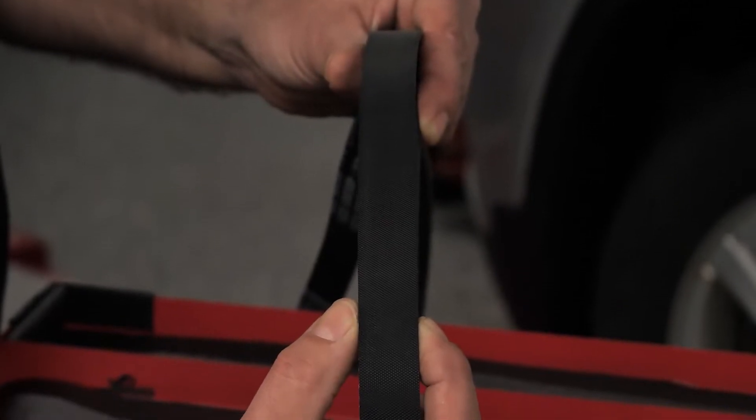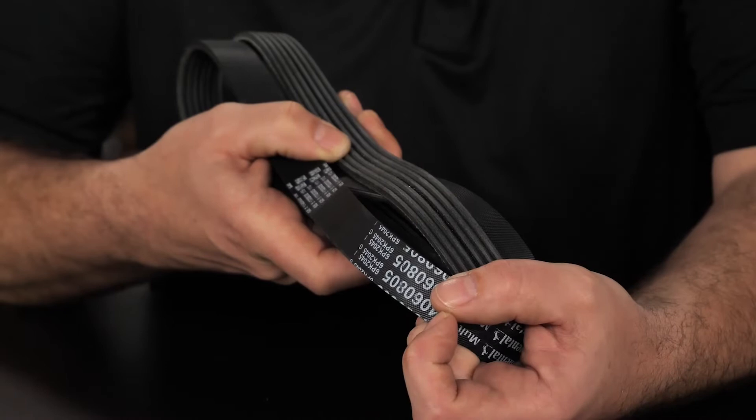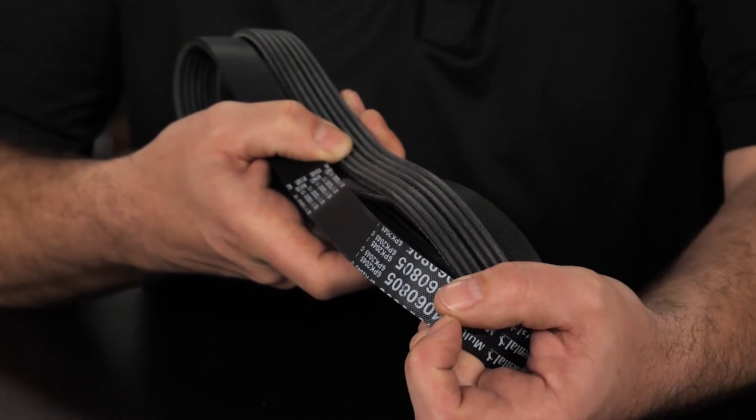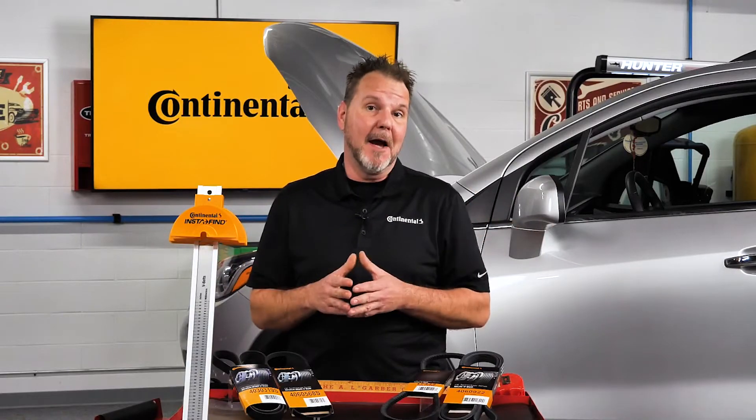Do you measure the outside or inside circumference of a multi-rib belt? If you were to talk to a belt engineer, he would tell you they call the measurement the effective length, and it is measured at the cord line.